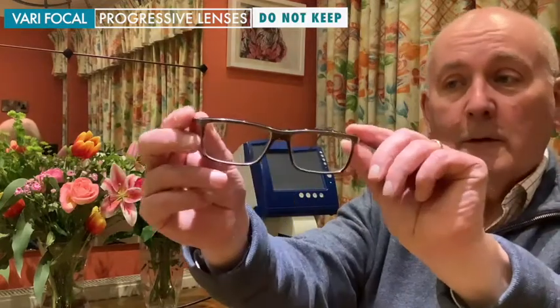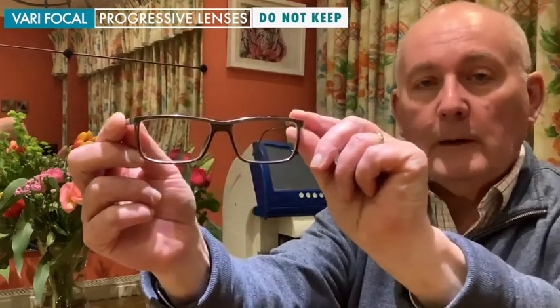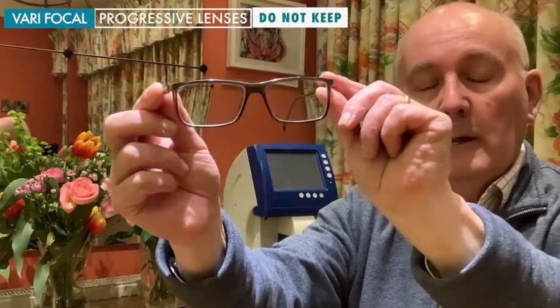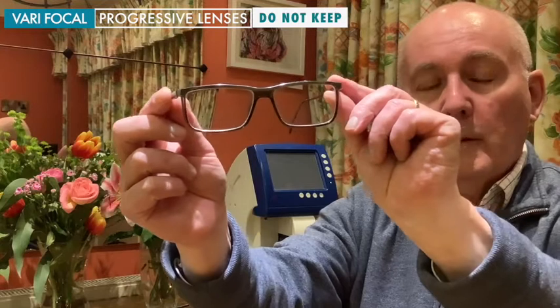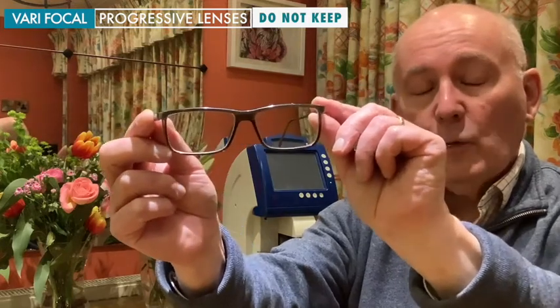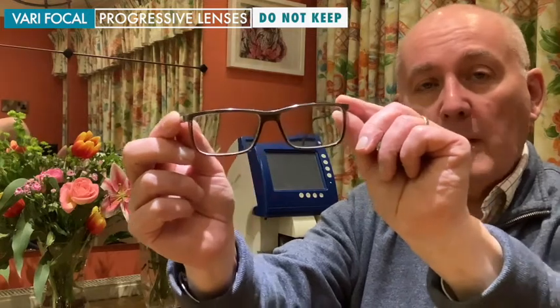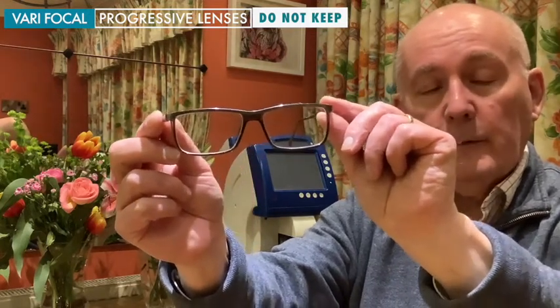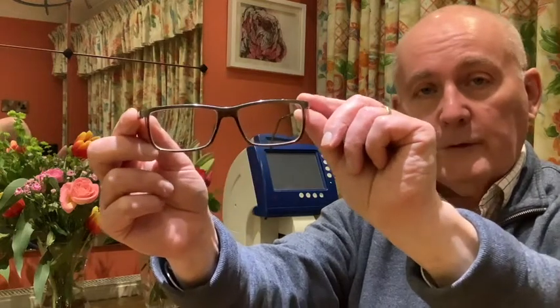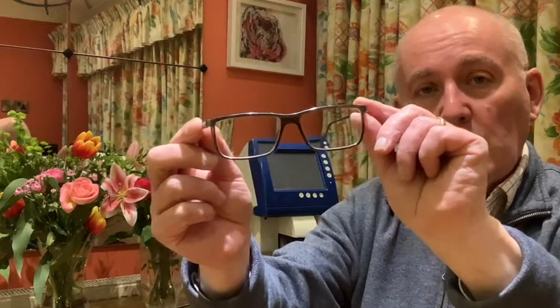Another type of lens we want you to discard are bifocal or progressive lenses. I'm going to move from side to side and look at the image of the curtain behind me — you'll notice that the lower part of the image is moving more than the top. This is because in a varifocal lens, as with the bifocal, there's a different magnification — a different power of lens at the top from the bottom. So we want you to discard anything that shows that characteristic where there's a different magnification between the top and the bottom.